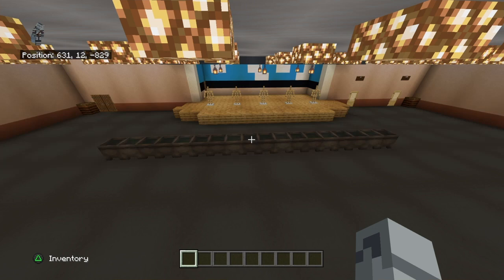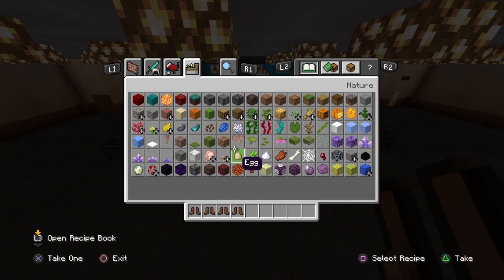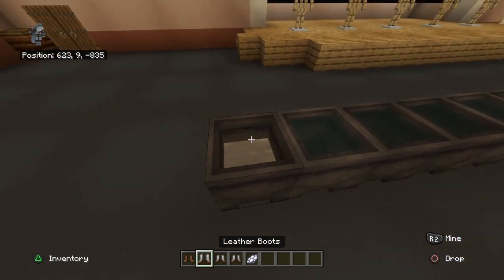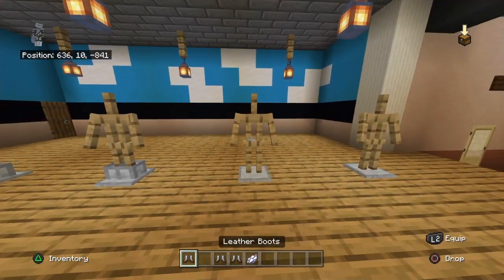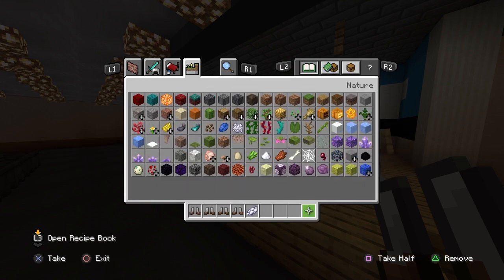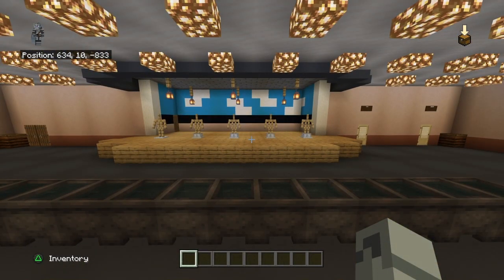Grab four pairs of leather boots. You'll need one white dye for this part - left-click with white dye in one of your cauldrons and dye each leather boot white. Then place the white boots on the right four characters. Actually you only need one pair of each color in creative mode.